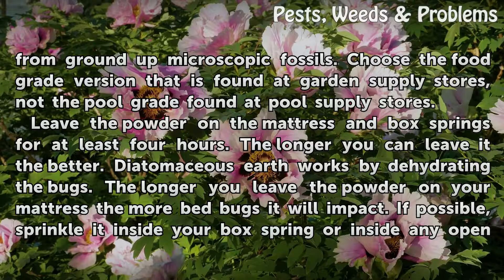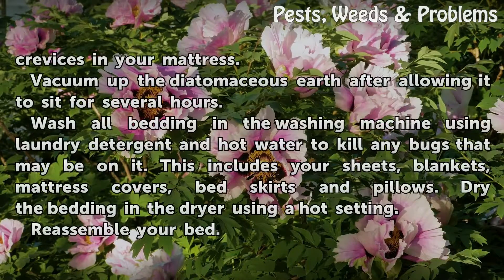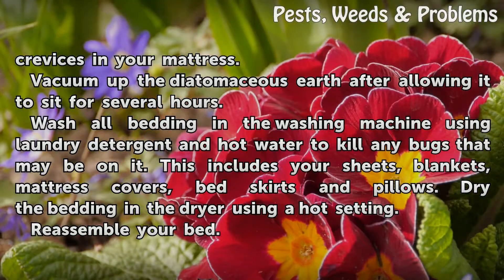Diatomaceous earth works by dehydrating the bugs. The longer you leave the powder on your mattress, the more bedbugs it will impact. If possible, sprinkle it inside your box spring or inside any open crevices in your mattress. Vacuum up the diatomaceous earth after allowing it to sit for several hours.